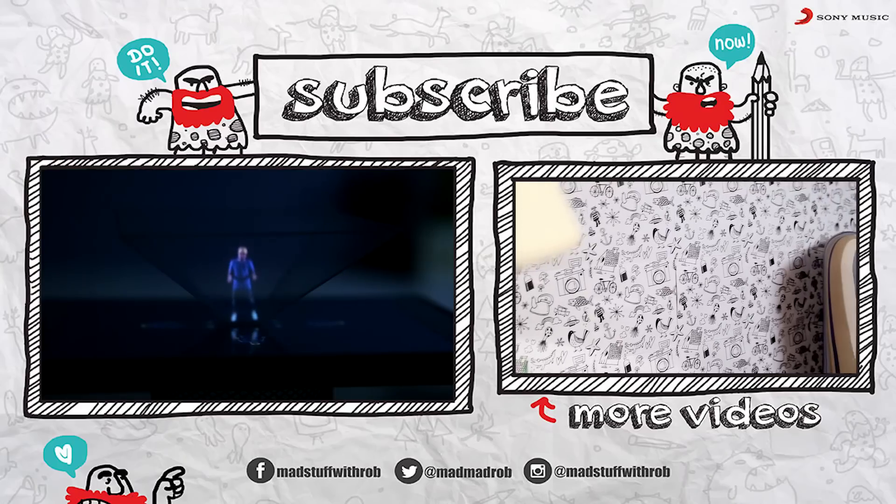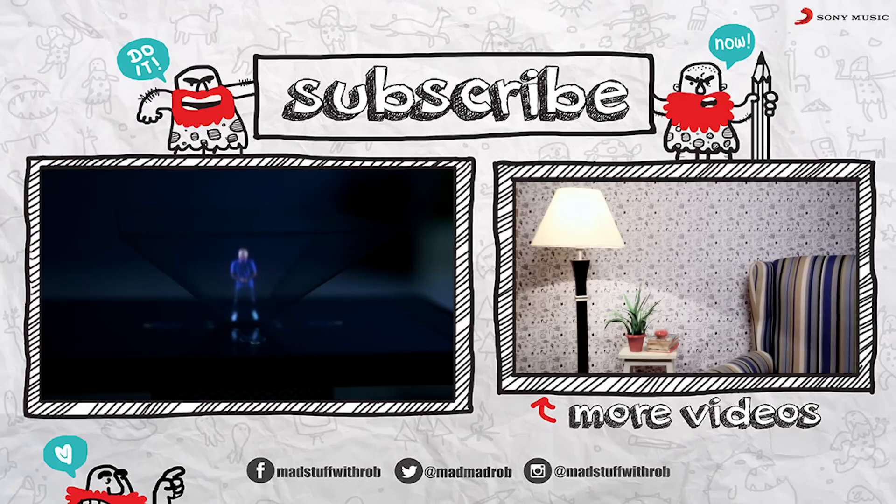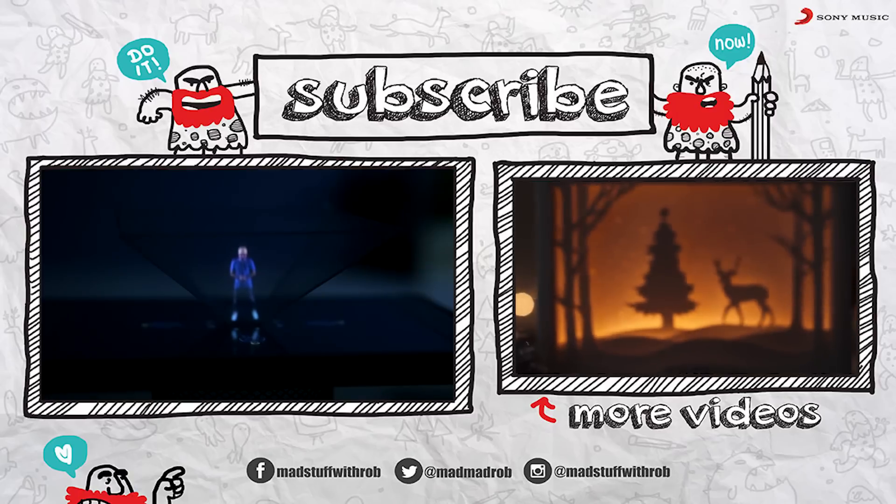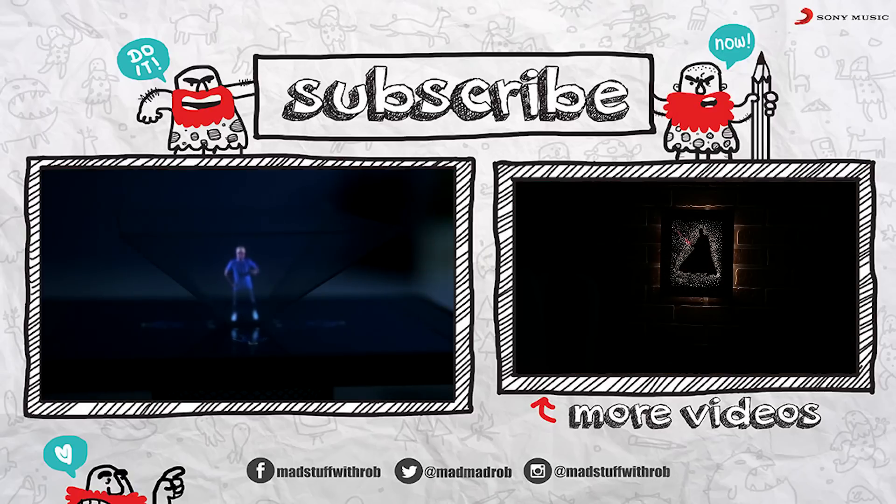This was super fun. I hope you guys enjoyed watching this, and if you did, then do share it and show it to your friends. I'll see you next time. Until then, do good and be good. Peace.